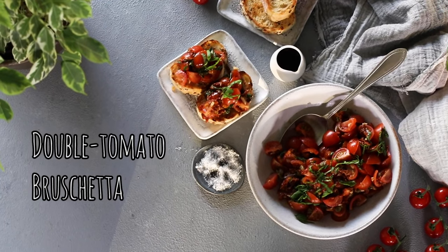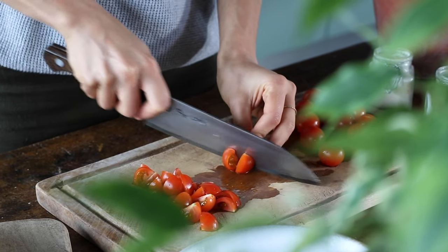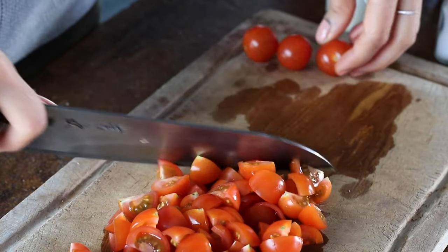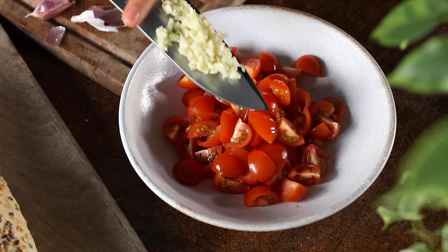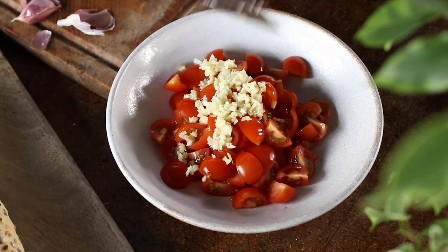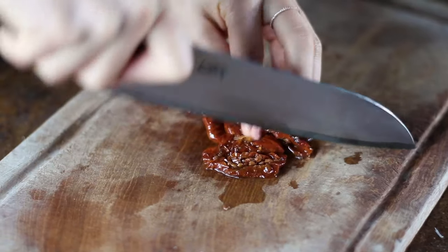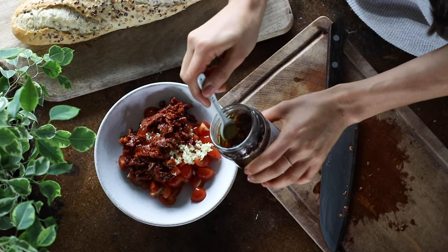Next up, we're making an intensely flavorful double tomato bruschetta. We're going to start by cutting a cup and a half's worth of cherry tomatoes into quarters — you could use any tomatoes you have on hand. Then we're going to add this to a bowl along with two cloves of finely minced garlic and a quarter of a cup of sun-dried tomatoes chopped into little bits, along with one teaspoon of the oil from the jar of sun-dried tomatoes.